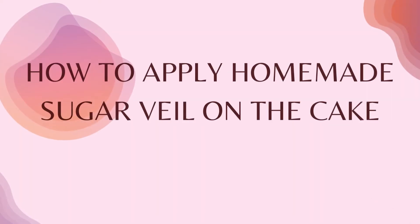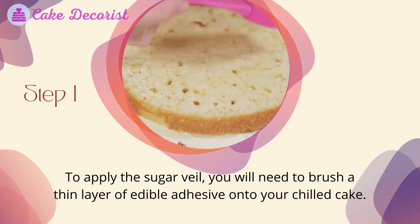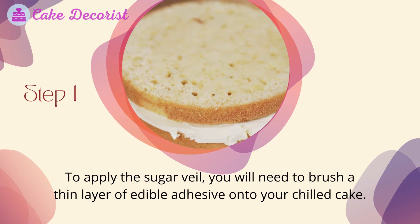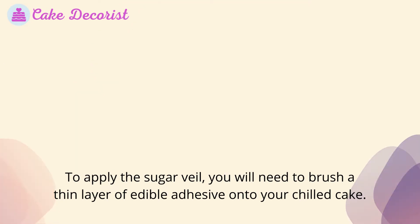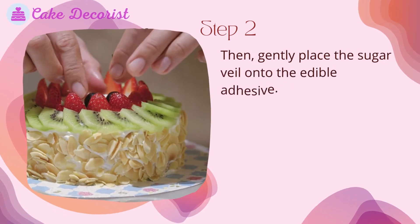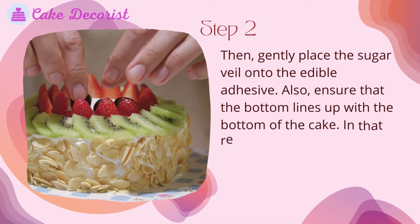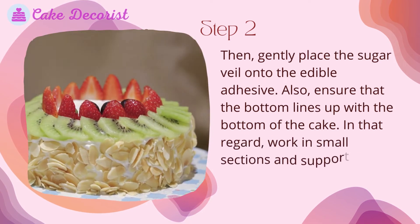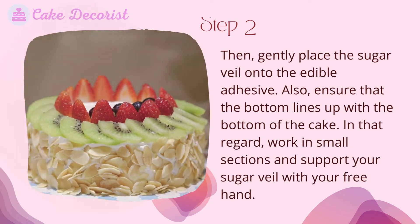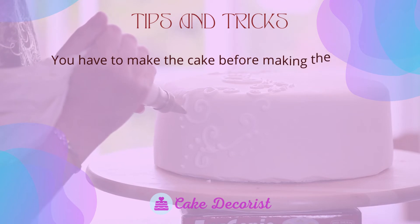How to apply the homemade sugar veil on the cake — step one: brush a thin layer of edible adhesive onto your chilled cake. Step two: gently place the sugar veil onto the edible adhesive, ensuring the bottom lines up with the bottom of the cake. Work in small sections and support your sugar veil with your free hand.